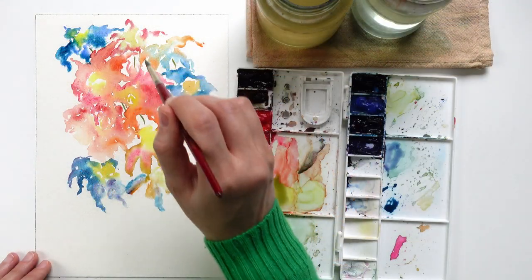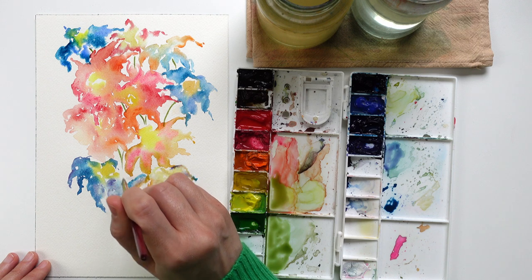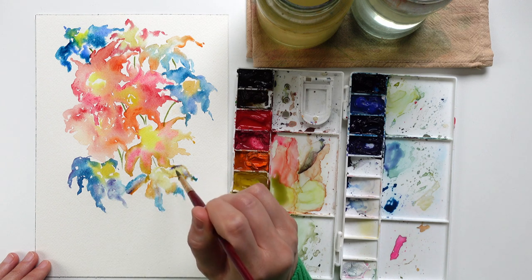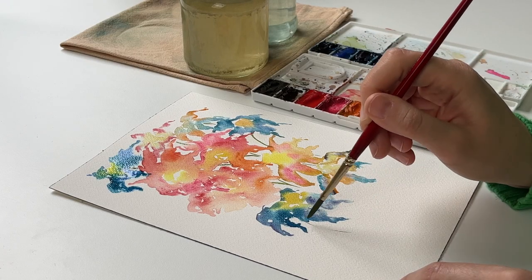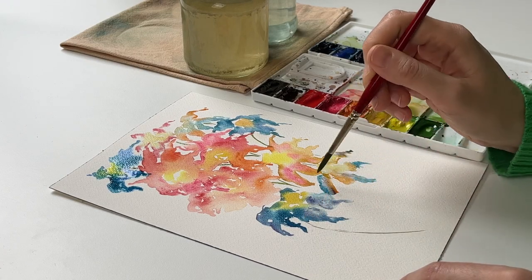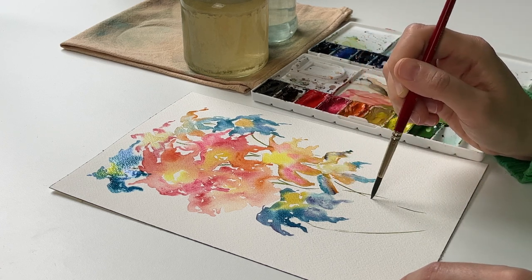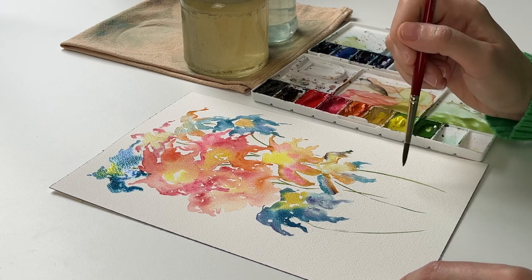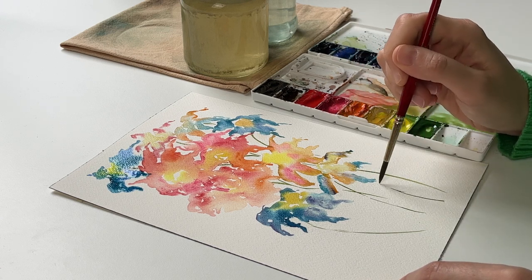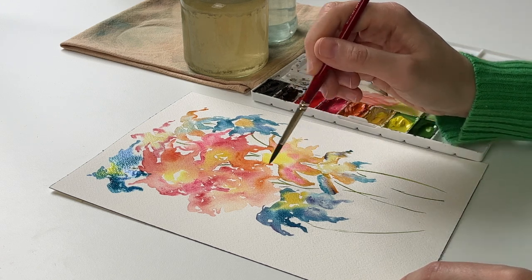This is an abstract and very loose watercolor flower composition, so you don't have to be too precise. This exercise allows us to experiment, to have fun, and to see what the colors are going to do when they are mixed together on paper. So don't be too afraid to try.